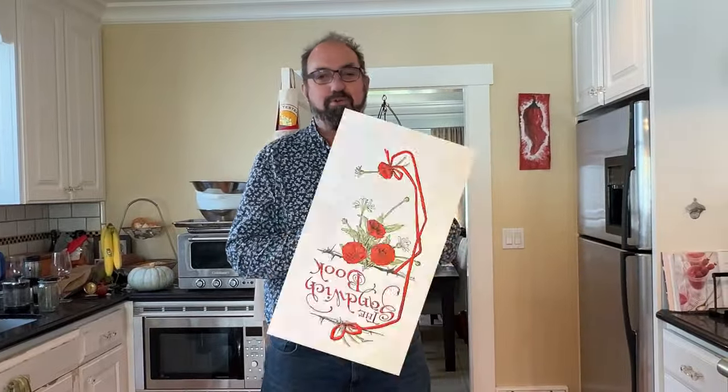Welcome to Sandwiches of History. Today from the Sandwich Book of 1900, we're gonna be making the cheese sandwich.